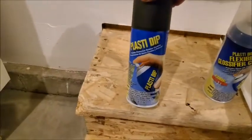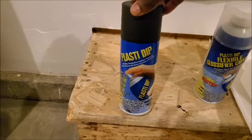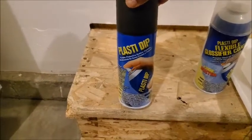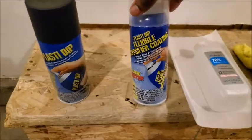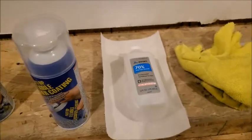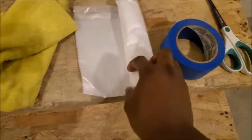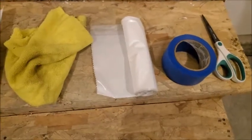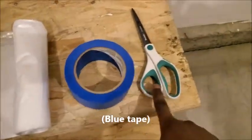Alright, the infamous Plasti Dip. I love this stuff because you can take it off and call it a day when you are done with it. We've got the glossifier to give it a nice little gloss look, a little bit of rubbing alcohol, paper towel, microfiber cloth. A little tarp that I'm going to use to cover the back of the car so I don't get any dip sprayed on there. Some masking tape and some scissors.